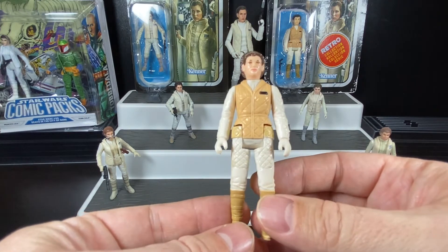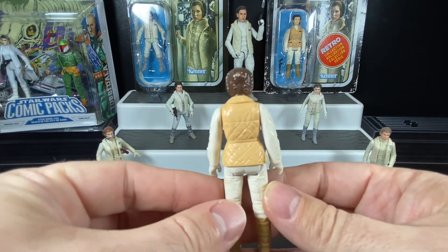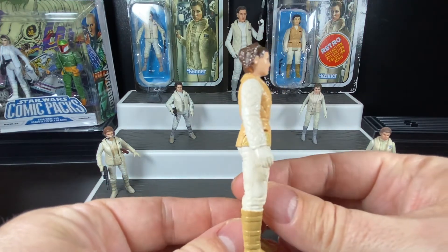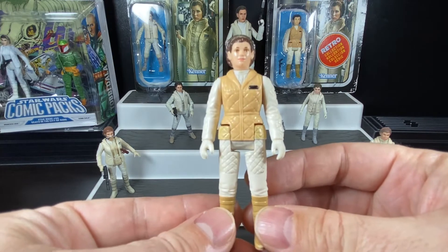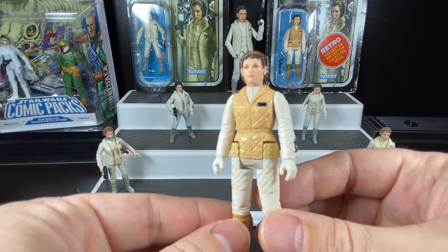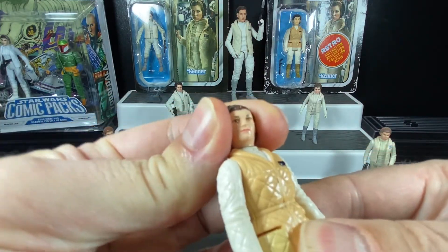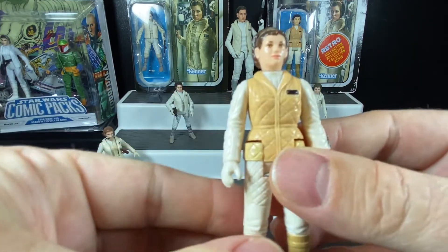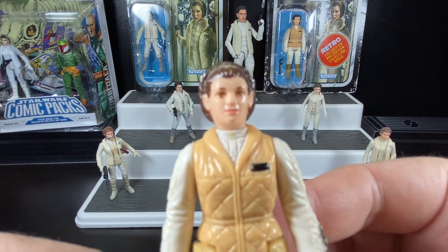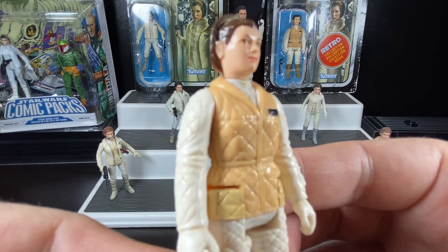She's got her Hoth attire — you can see she's got her vest on and her hair braided differently. One great thing about Princess Leia and Queen Amidala is that they always had different outfits and hairstyles in many different scenes. She is royalty, and you can see she has an insignia, though there's no real detail on that. Articulation is at the head — you can turn it side to side. It's a 40-year-old figure, but it's stood the test of time with a nice face sculpt and a semi-serious, semi-smile expression.